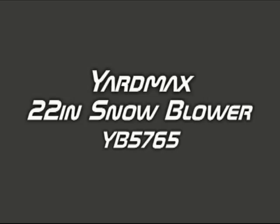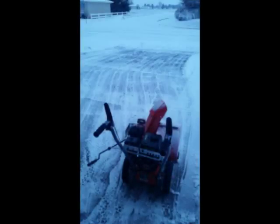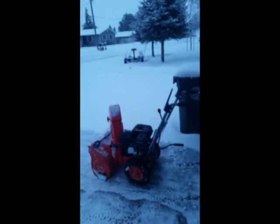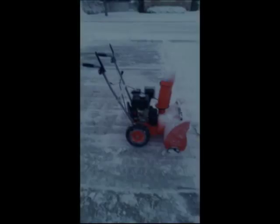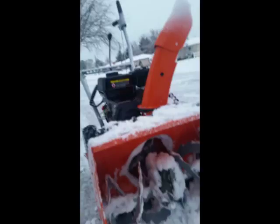Hey everyone, today I'm going to talk about the Yardmax 22 inch snow blower. I decided that I want a two stage snow blower this season because of the many snow storms we've had in Idaho, but I didn't really want to break the bank. I wasn't really willing to go out and pay five, six hundred bucks for a snow blower. So when I decided to get one I wanted to look through all my options online, see which ones are the most economical but yet still work well. That's where I found this Yardmax snow blower.